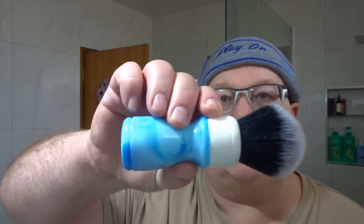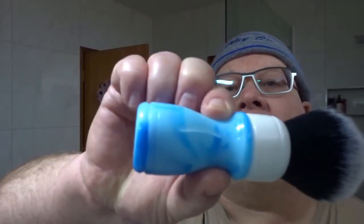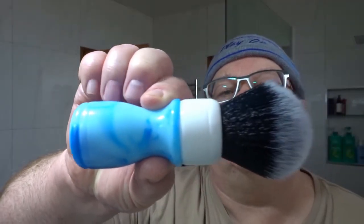The brush we're using today comes from Full Coil, an Australian made handle. I call it the Aqua Handle, and it's got a black and white maggots knot in there, 26 mil, which is basically a tuxedo knot.